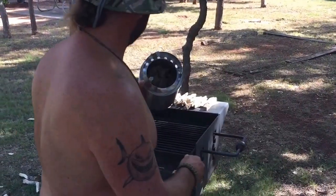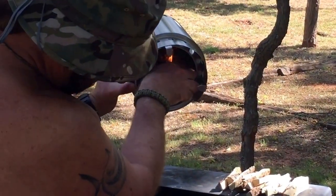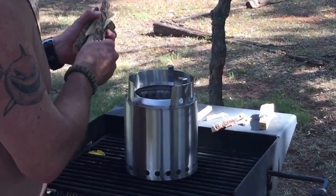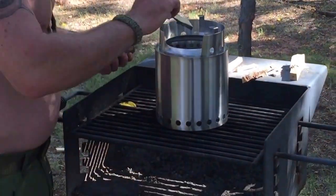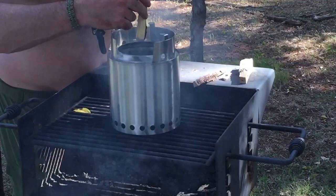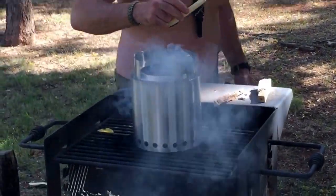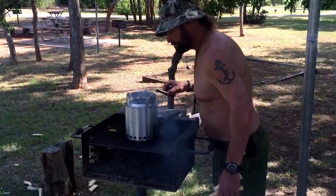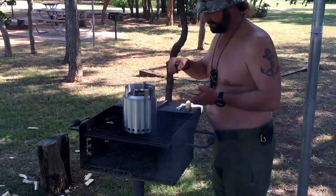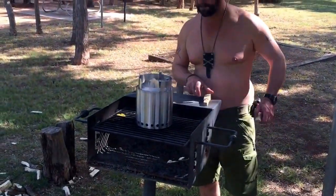First, I'm going to tip it on its side and get the paper going. Smoke — somebody didn't put it out. Maybe the smoke's good. Oh yeah, it's hot. See flames coming out.